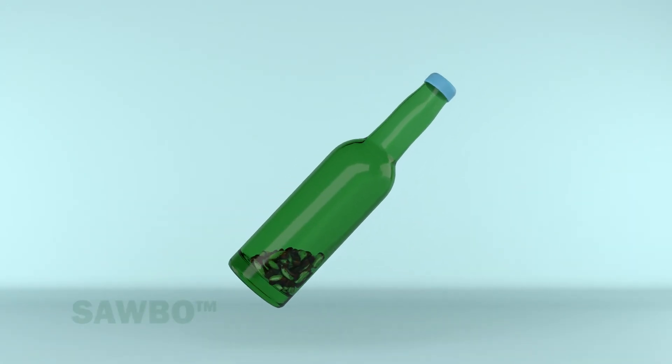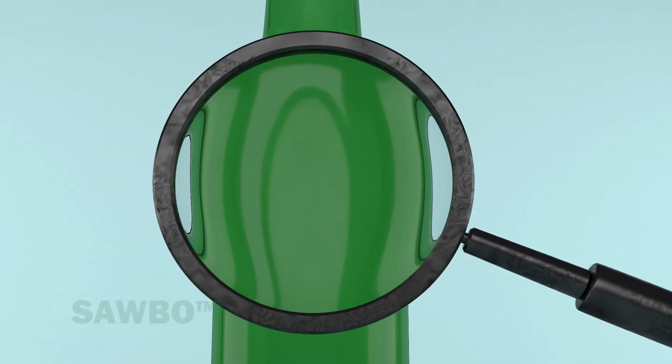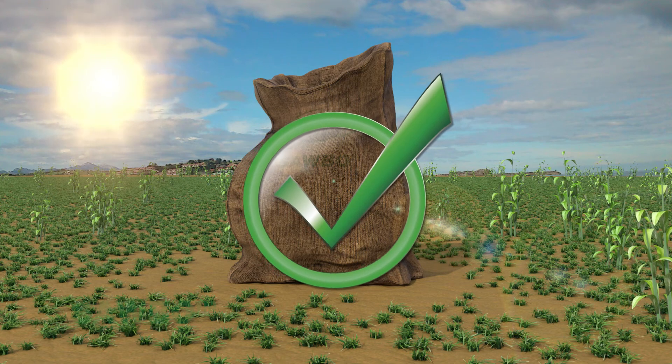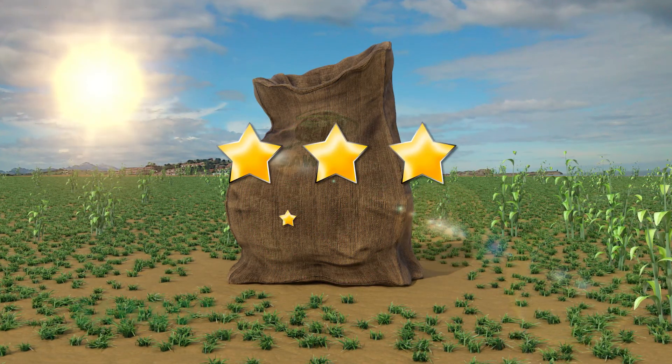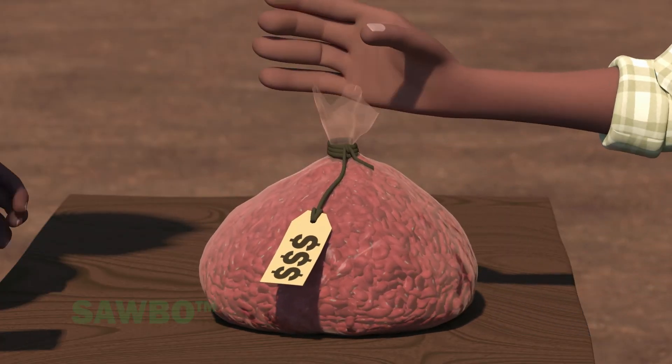Once the salt does not stick to the bottle, the moisture content of your grain is below 15% and it is safe for you to store your grain. Using this technique you can improve the quality of your crop, and your grain will sell for a higher price at the market.